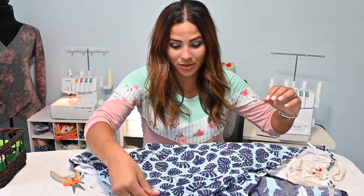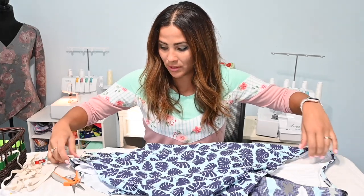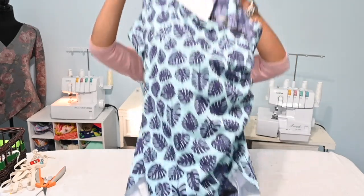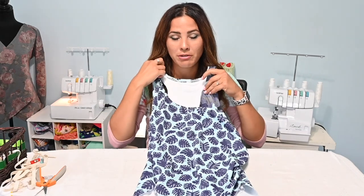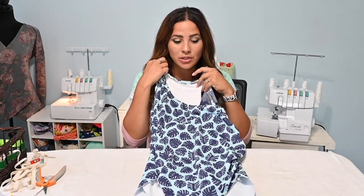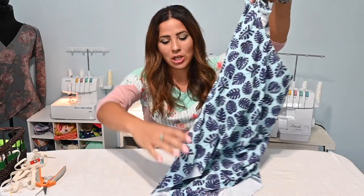Now we flip everything right side out through one of the openings. If at first it feels like something went wrong — it didn't. Just take your time turning it inside out and then right side out again and it'll all come together. Look at how good that's looking! When I first turned it I thought it wasn't right, but with so many layers you just have to wiggle it around. We are almost finished — all we have left is the bands.